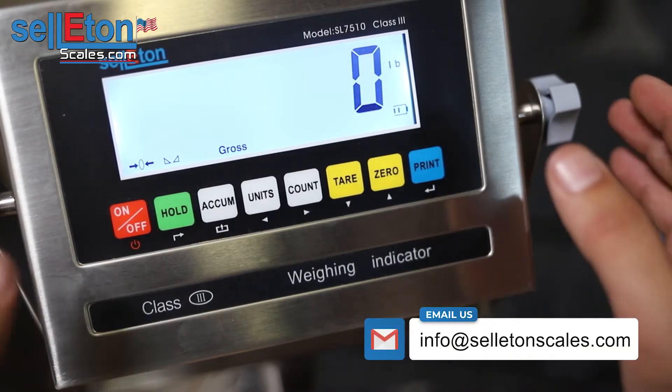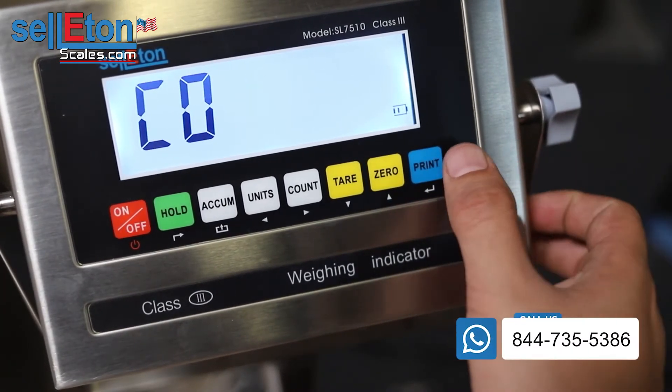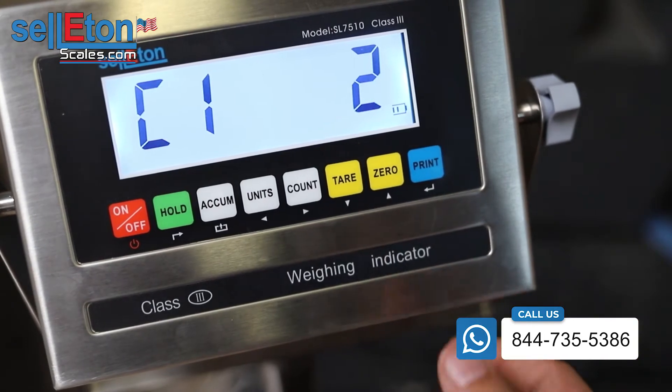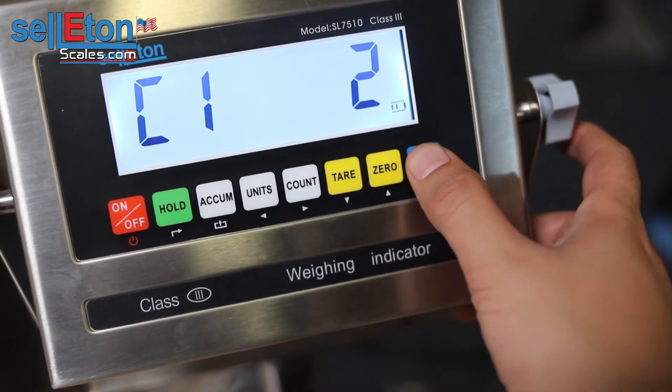The first thing you need to do is press the hold and print button simultaneously and it will go into calibration mode. From here, press print. If you choose one, you're calibrating in kg. Two is pounds, and after that press print.